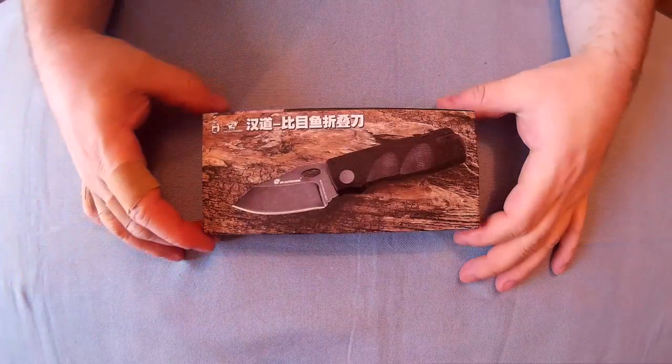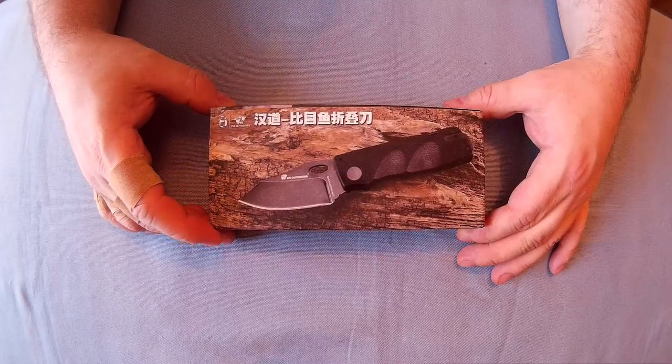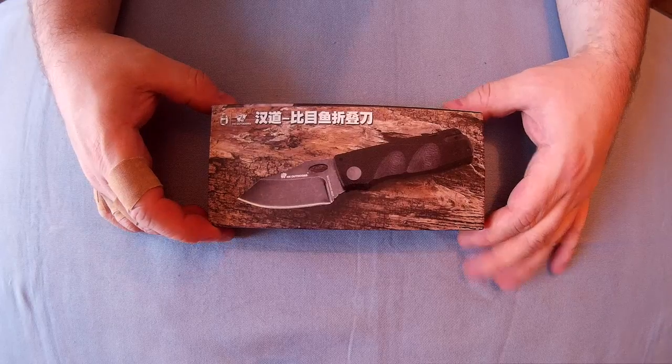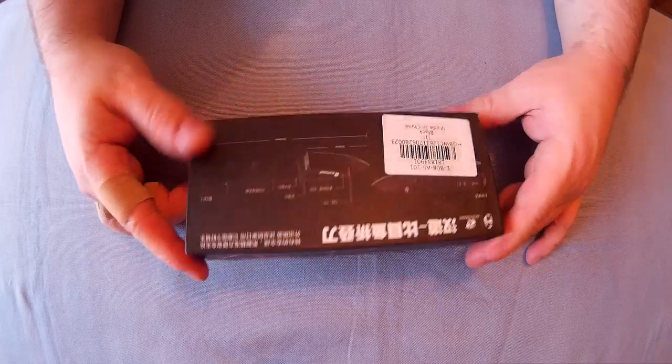Right everyone, Babacletcher here. This is going to be a review or overview of the HX Outdoors D153, which as far as I'm aware is a copy — but not a clone — just a similar copy of a CRKT Journeyer, which they've discontinued. So here's the box.